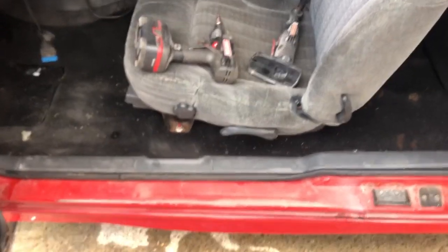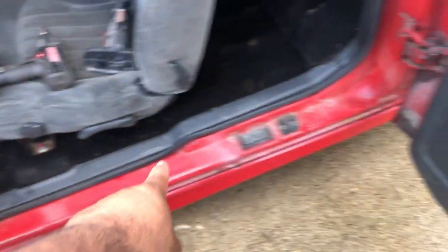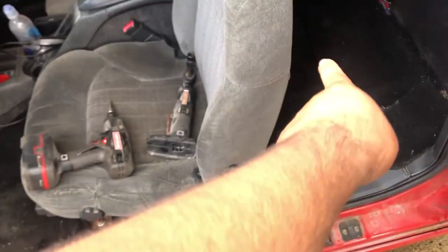Pulling these seats out is actually really simple. You have four bolts — one, two, three, and four back on that corner. These are 15 millimeter, and then on the back you have a star bit.